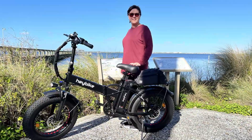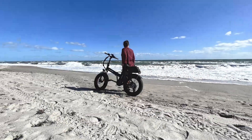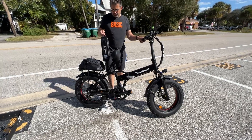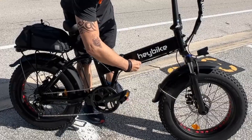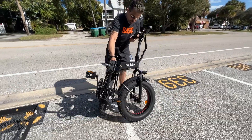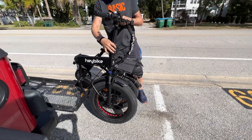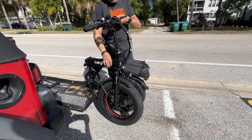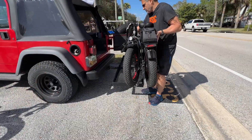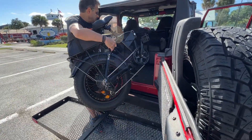Take it to the beach, take it to the park. What's nice about this thing is it folds up, so you can throw it in the back of many SUVs. You can put a couple of these in the back of an SUV — we've got a small Jeep, and I was able to get two of these side by side in a 1997 Jeep, which is a very small area. That really opens up your opportunities for where you can take this Haybike Mars — to the beach, your favorite park, all these places that are too far to ride.